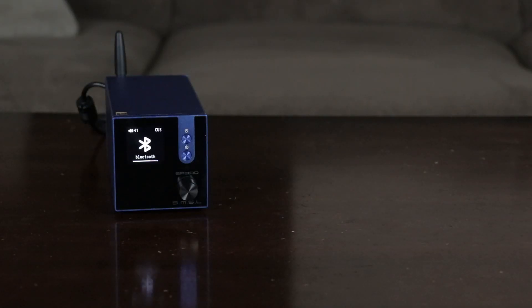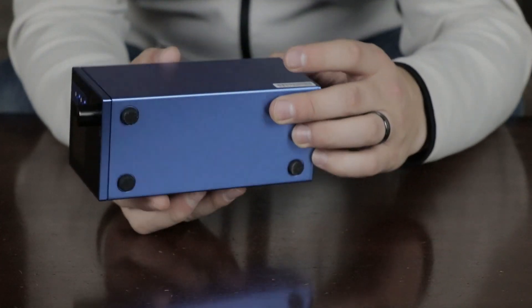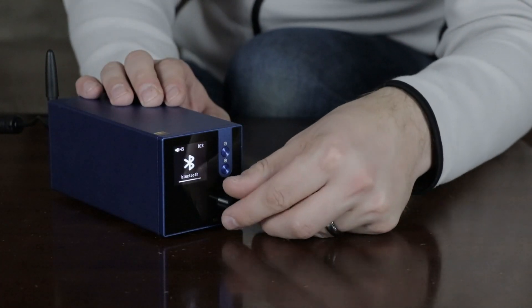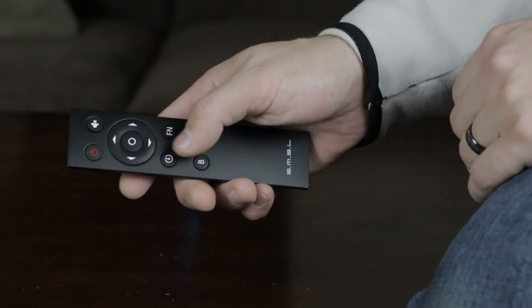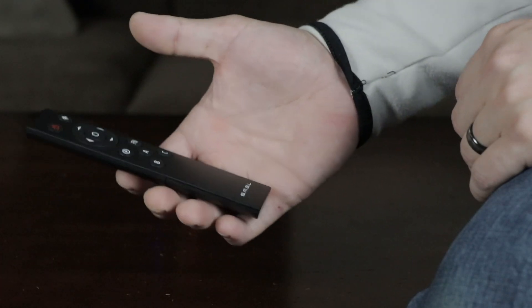From the onset, I knew this amplifier was something special. It is made of all aluminum with nice, sturdy rubber feet to improve stabilization and vibration control. The display was very sharp and clear, making it very easy to read. Even the remote control buttons were spaced properly, with the buttons at the top half of the remote, which made it a lot easier to control and I didn't get any hand fatigue.